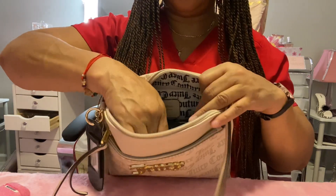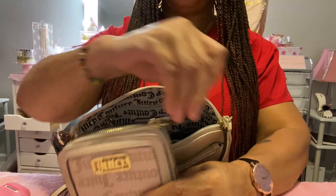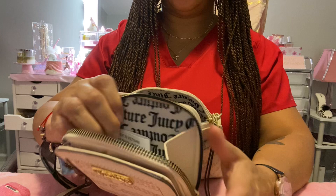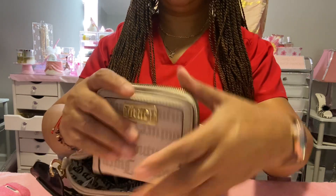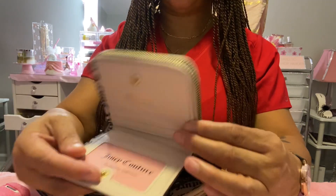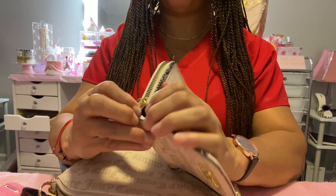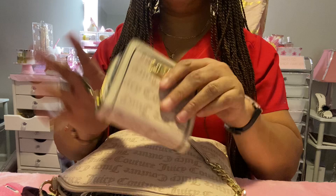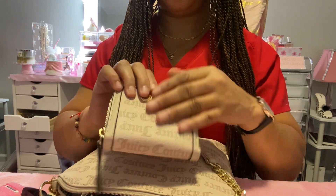Now we're going to go to the wallet. I have this wallet in here and it has the change purse on this side — I don't have any change in it. On this snap part is where you put your ID and your cards and everything. And then you have a slot for your cash.